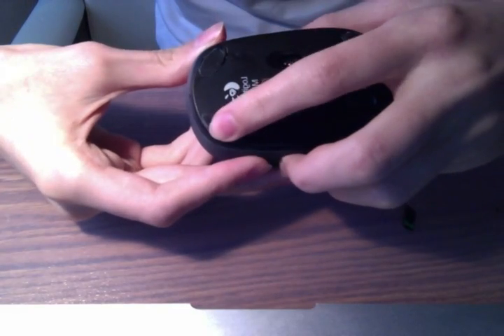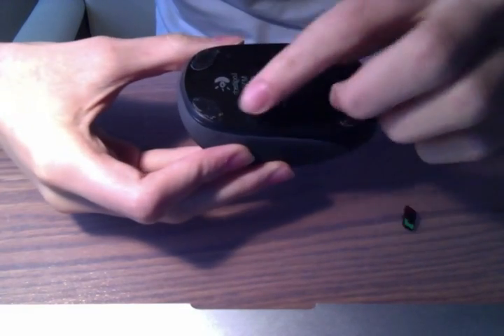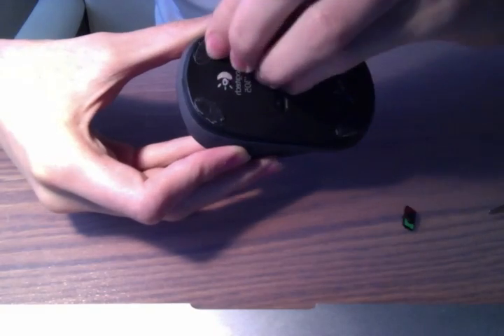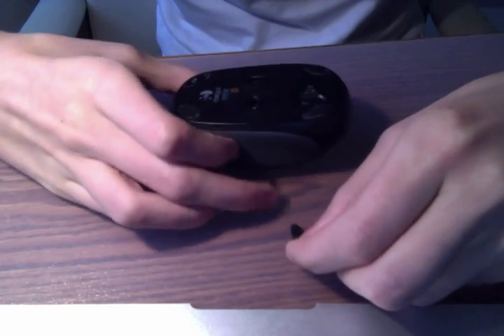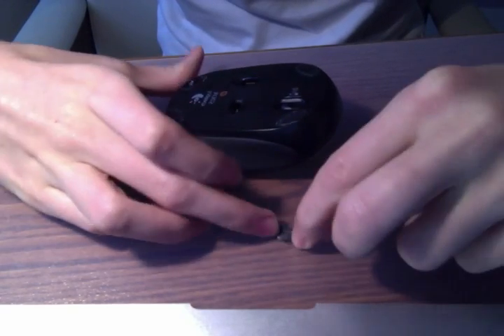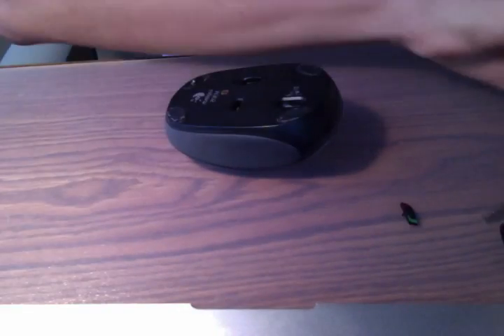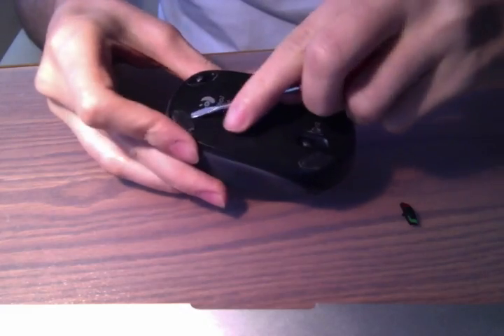The first thing you need to do is locate these small adhesives on the bottom of the mouse. Behind these adhesives there are some screws, so you basically have to rip them off. This is a little bit difficult, but I already ripped them off previously so it's a bit more simple. You need to take out the adhesives — they're very sticky and annoying.